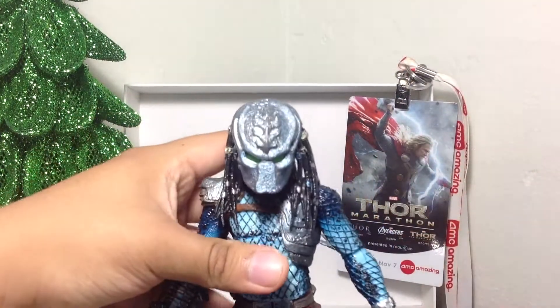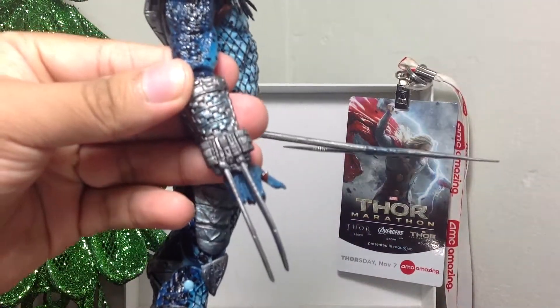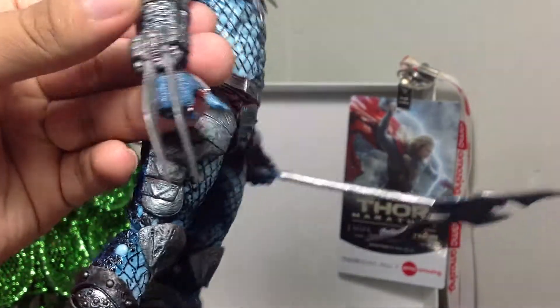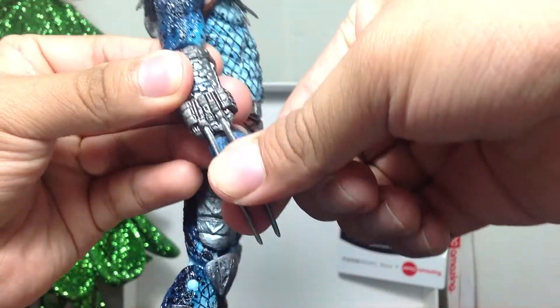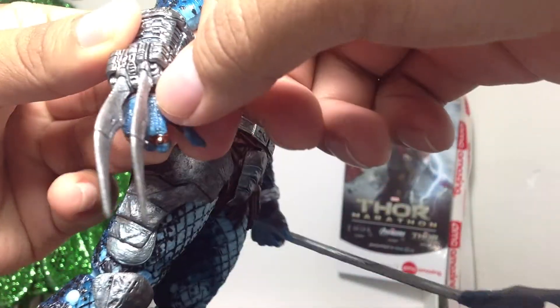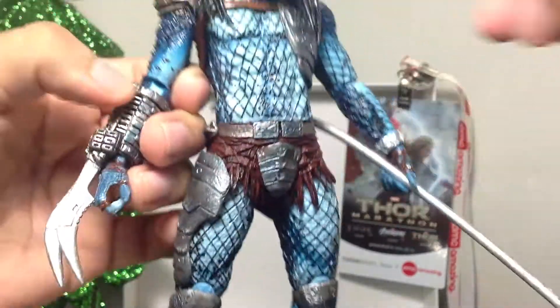Still a pretty cool figure. The other issue with this figure — I don't know if any of your Predators have this issue — but mine has the blades glued on to his gauntlet, so I can't really seem to retract or extend them at all. And if I try, I'll probably break it, because you can see here it's been glued on. So yeah, can't do that.